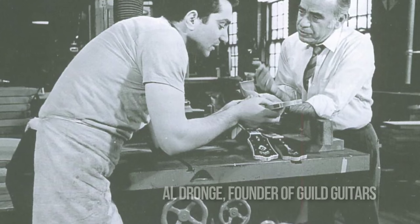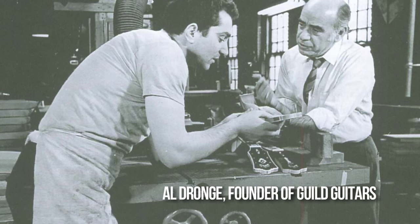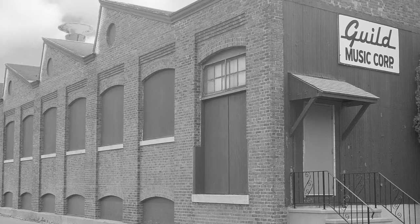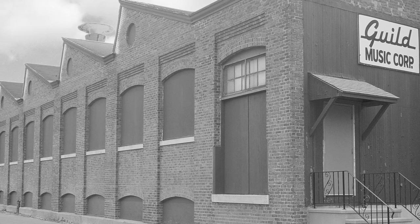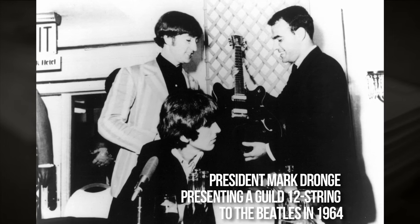Where did the idea for starting DR come from? You could say DR was born from guitars. Aldrange, my father, was the founder of Guild Guitars, and he always wanted to add a string-making facility. We took the lessons I learned there — that there will always be players searching for a better sound — and applied them to DR.